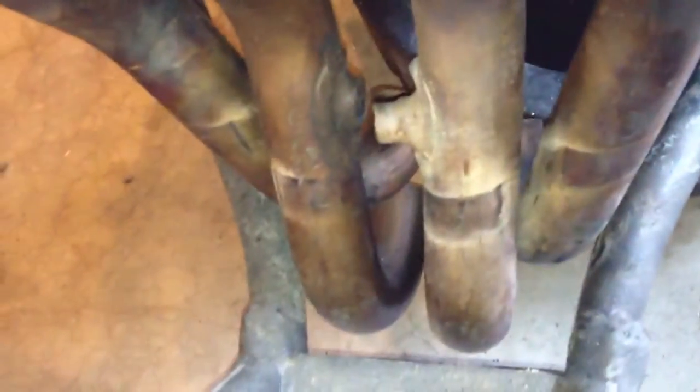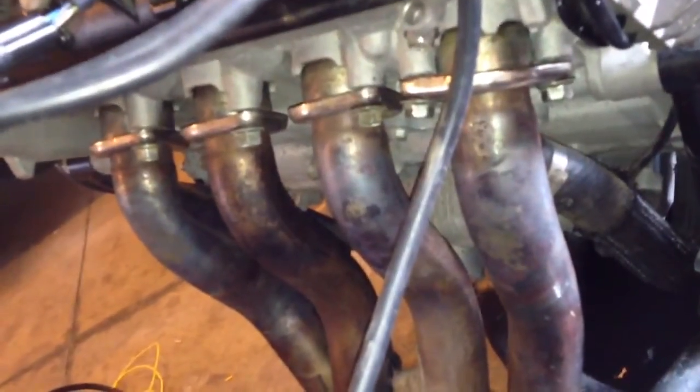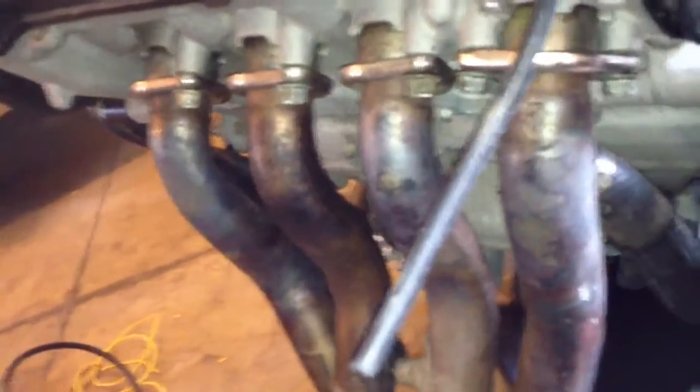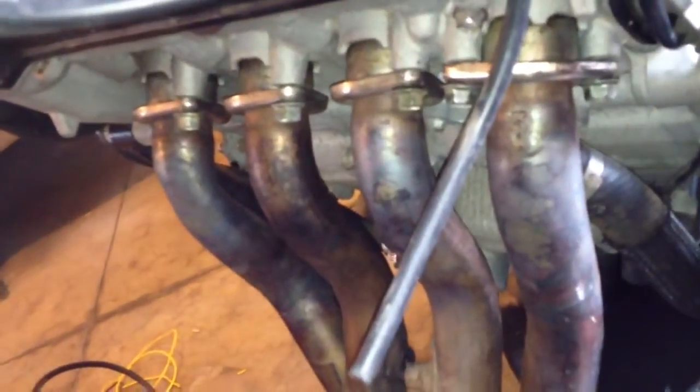Originally these were all side by side, and this isn't their final place because they still got to be moved just a tiny bit. They're gonna move a little when I start pinching them together going into the four-into-one. So the next part will be me putting these into the four-into-one — I'm gonna have to get some pipe and start making it up.